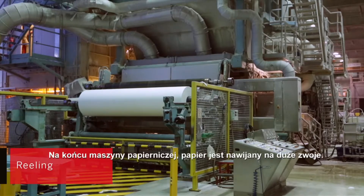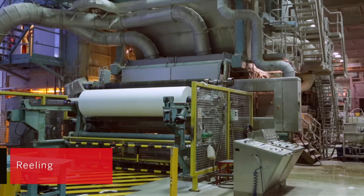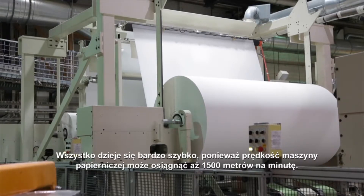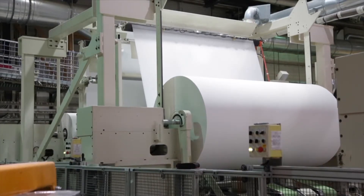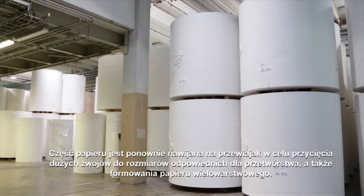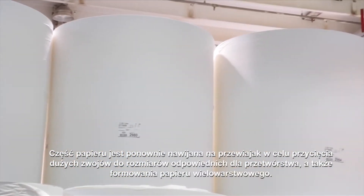At the end of the paper machine, tissue paper is rolled onto big reels. Everything moves extremely quickly, as the speed of the paper machine can reach as much as 1,500 metres per minute. Part of the tissue paper is reeled again on a rewinder to cut the big reels to a suitable size for converting and to form multiply tissue paper.